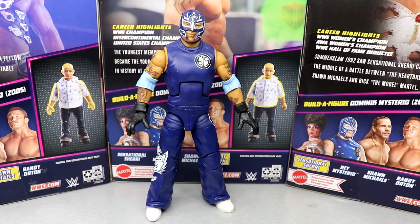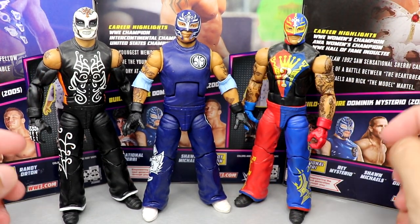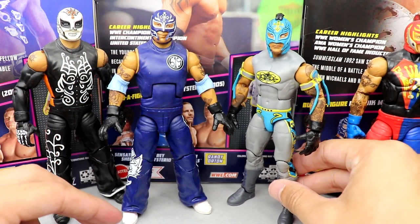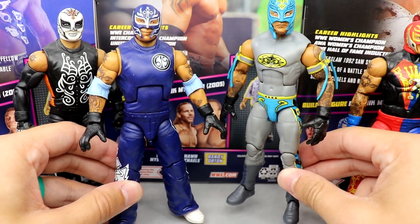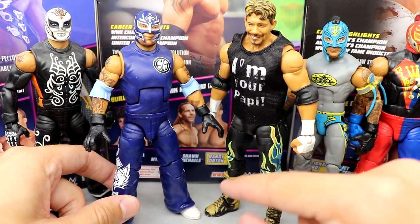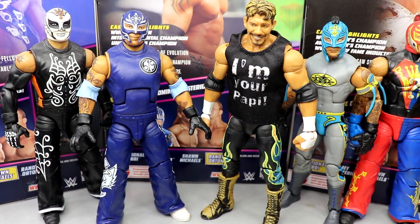For Rey Mysterio comparisons, here's the new SummerSlam Elite next to the Elite 24 and Elite 21 — same baggy pants with t-shirt mold, just now with double-jointed arms. Also comparing to his most recent Elite with double-jointed arms from the Batman Top Picks. We now have a great comparison since these are the attires from the ladder match — Rey Mysterio, Eddie Guerrero, and Dominic's briefcase — so we can run that match back.